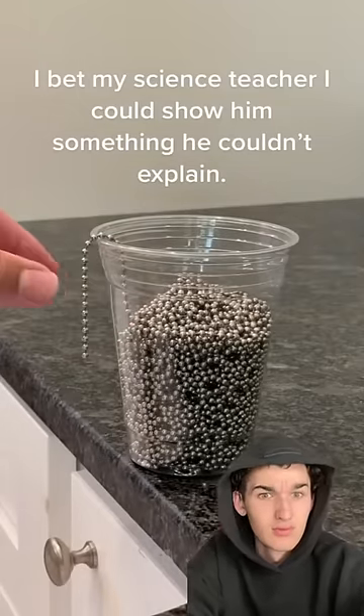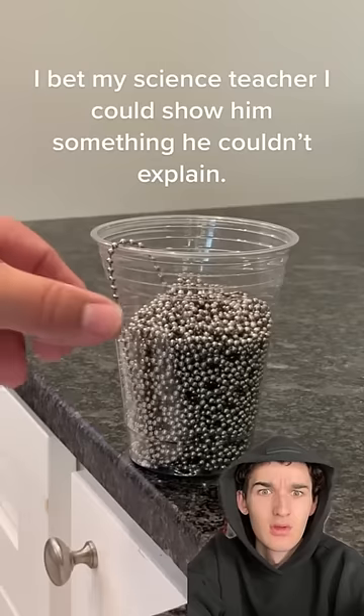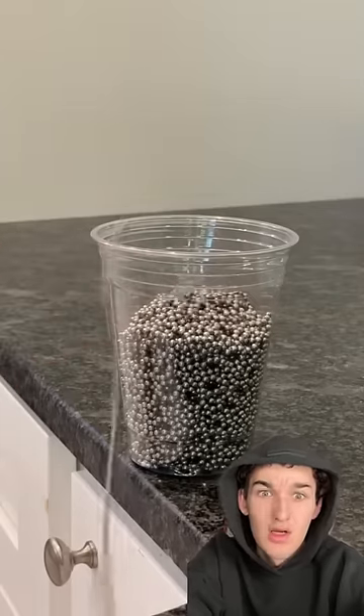I bet my science teacher I could show him something he couldn't explain. Does this actually work? Apparently, taking a piece of the chain and pulling it outside of the glass, then letting go of it, will create a chain reaction and make all the rest of the chain come out of the glass.